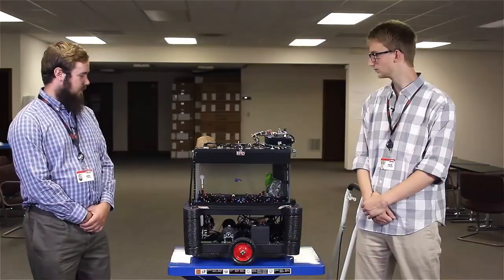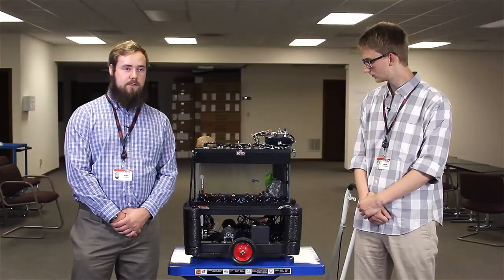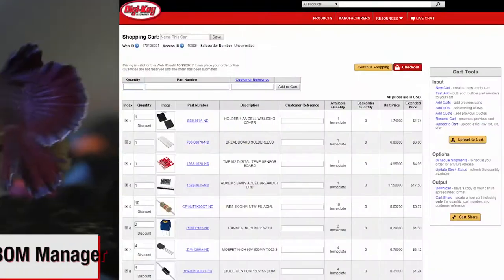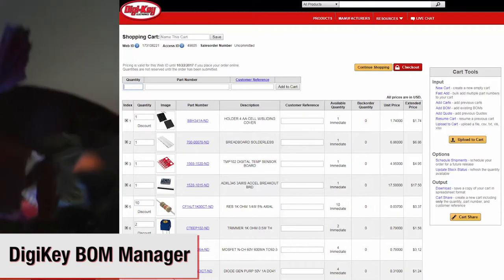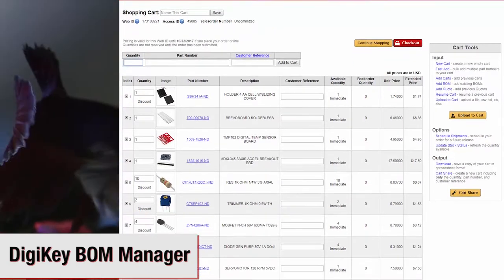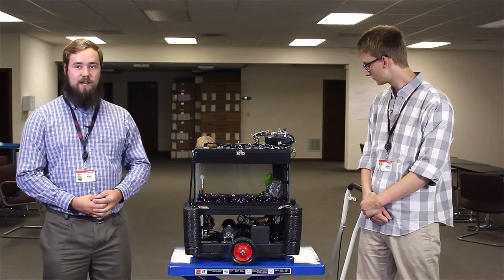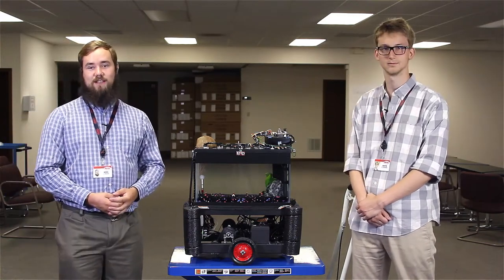Another thing to point out is most of these parts came from Digikey's vast library — all of the sensors, wires, connectors, cabling, just about everything except for the fish tank. Digikey, it turns out, does not sell fish tanks.